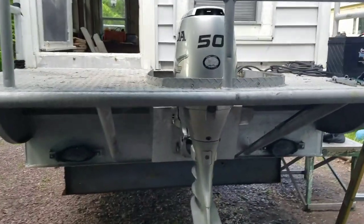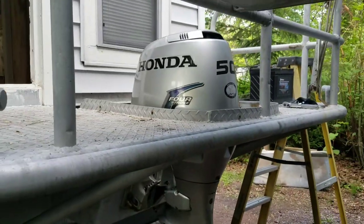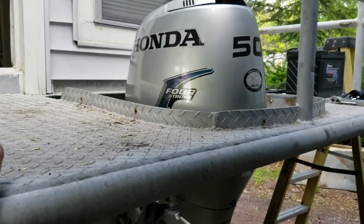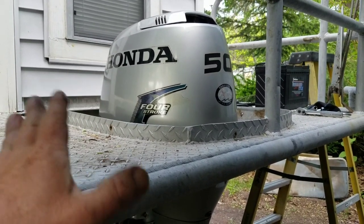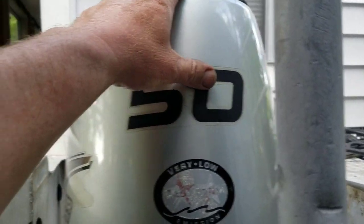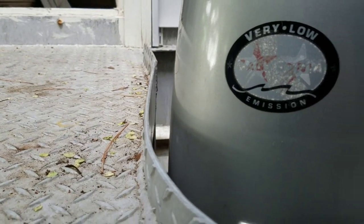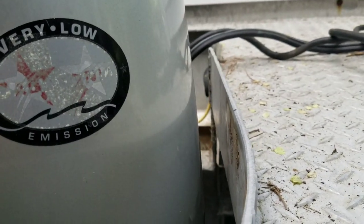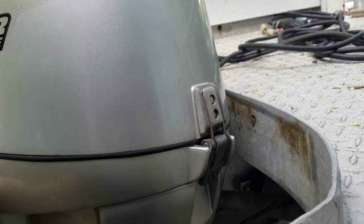You can see this is roughly how it's going to look back here. It actually fits great. I think whoever designed this boat probably had a 50 horse or something in that range in mind. Here it is turned completely one direction — clears. Turn it the other direction as far as it will go — cleared. And let's tilt it up and see what happens.